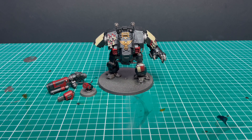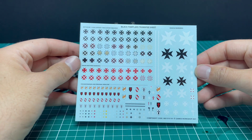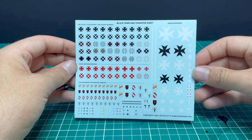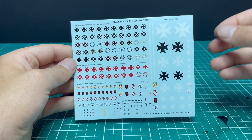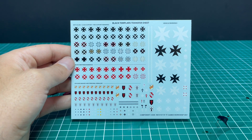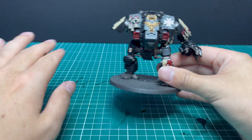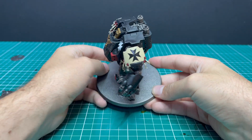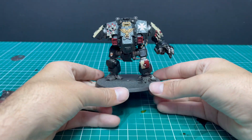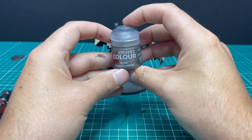Now for a fun step on the miniature — this beautiful transfer sheet came in the Black Templars Army Box and I'm going to use it now. I'm not going to show you how to do it in this video; I'll leave a link on screen which will take you to my transfers video, showing how I apply transfers to get them smoothly applied like this with no transition lines — they are stuck on and you can't see any of the lines around the transfers. Make sure you go and check that video to learn how to do that.